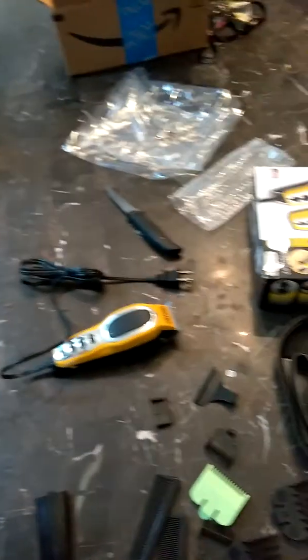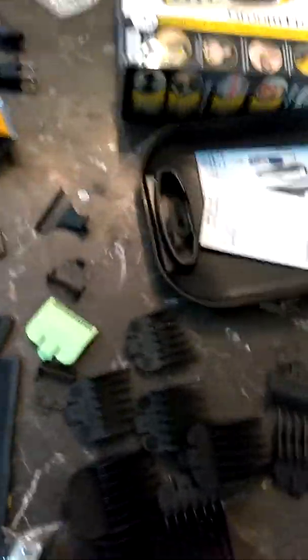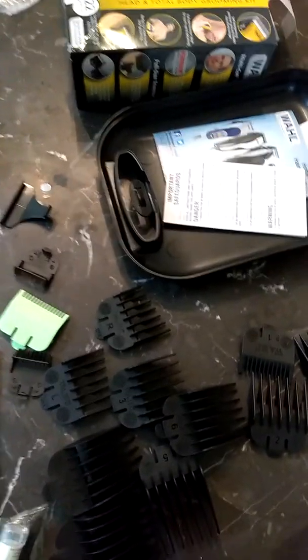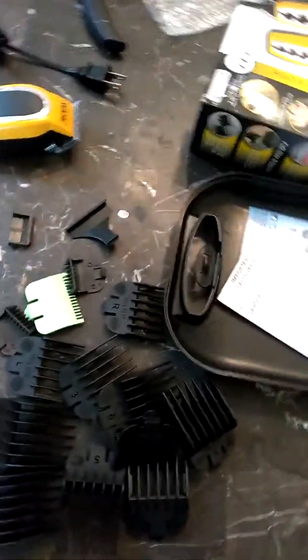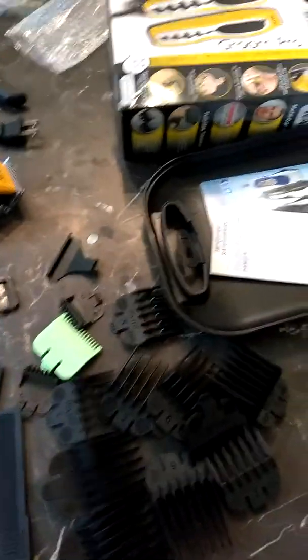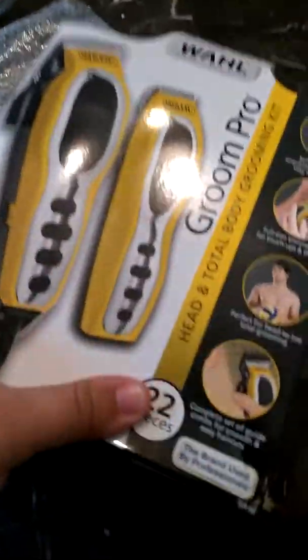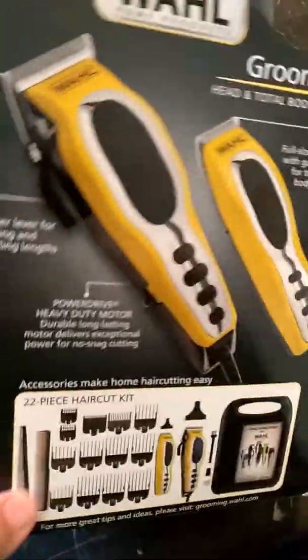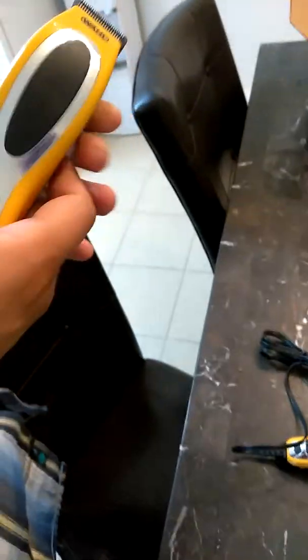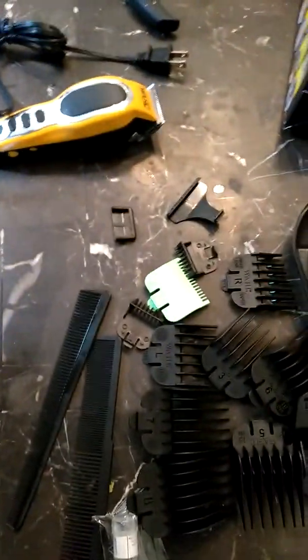Oh, the batteries are probably not charged. Want to plug in this one to see how much noise it makes? It's noisy. Going to get some batteries real quick. Okay, he put in some batteries — it's a little noisy, not that quiet. Okay, we know it works.